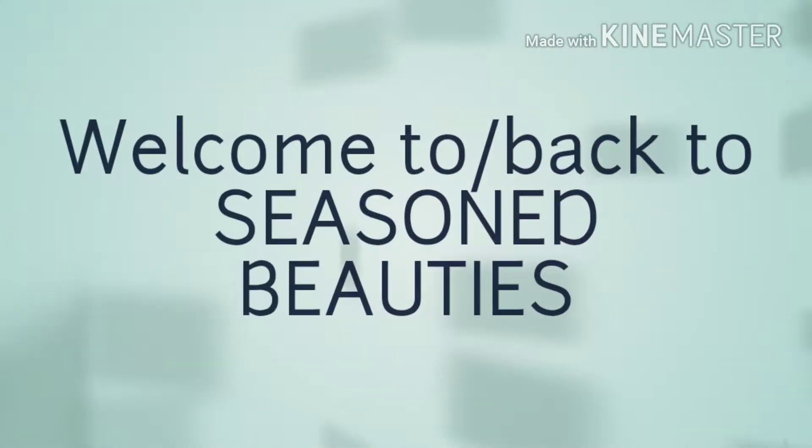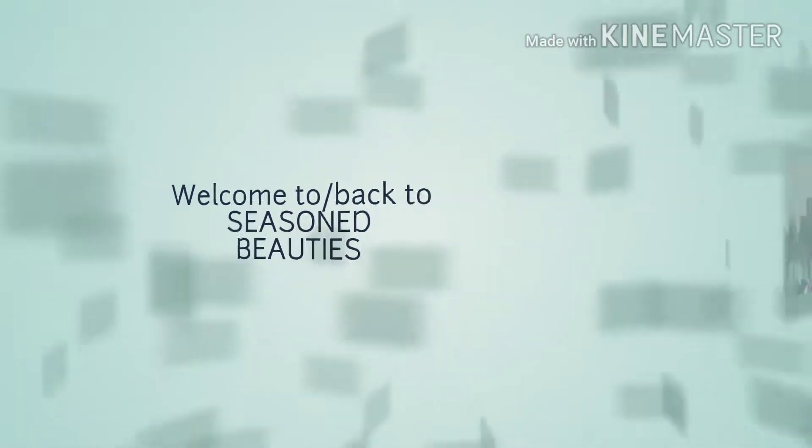Welcome! My name is Gina and I would like to officially welcome you to Seasoned Beauties. I'm going to do something a little different today, but I still want to say thank you for stopping by. For those of you that are new, welcome. For those of you who've been here before, thanks for coming back.